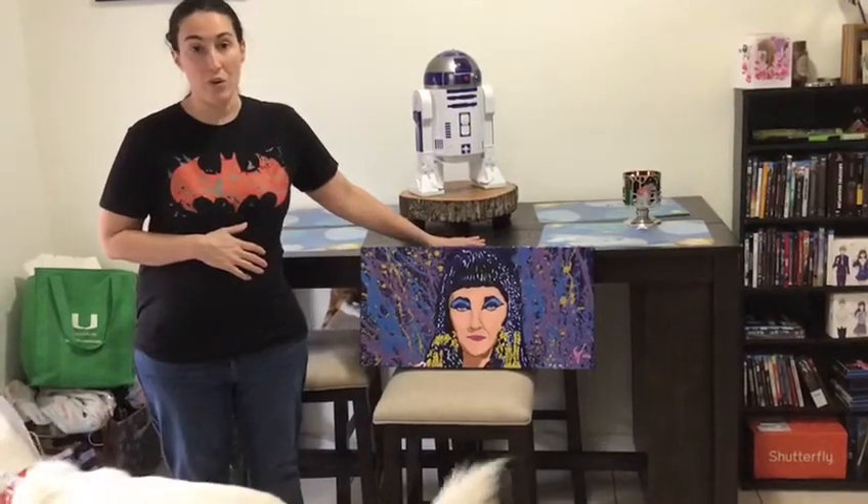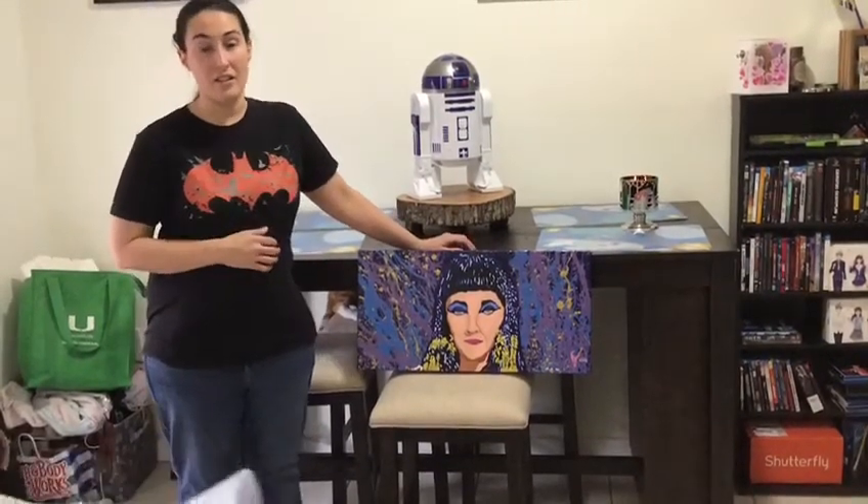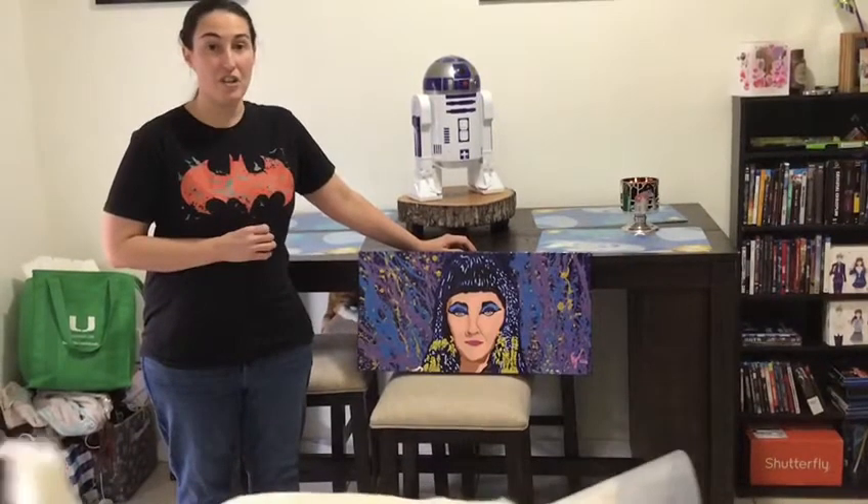It is 12 by 24, acrylic on canvas. For sale details, DM Crystal Jadon or M Misery.